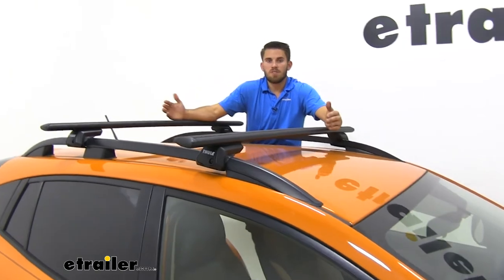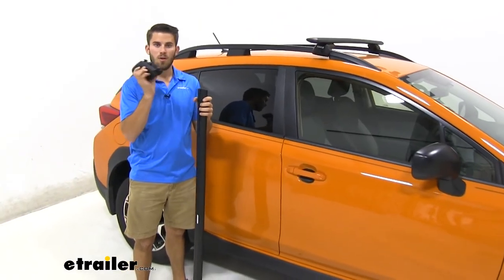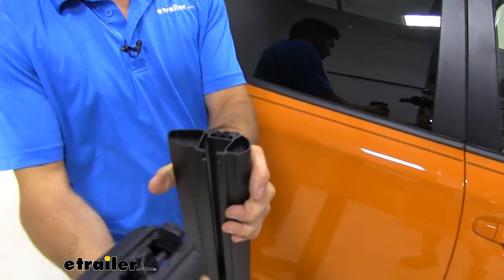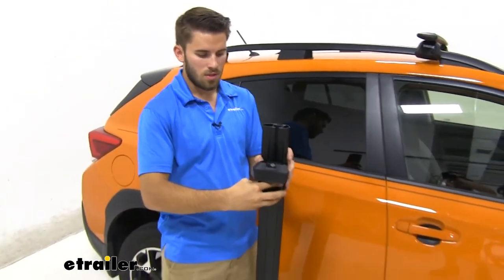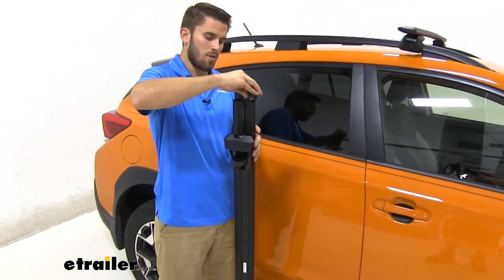Now we've gone over some of those features — let's show you guys how to get this installed. When assembling it, all we're going to do is take our raised rail foot and put it in the track right here on the bottom. It's pretty easy how it goes on — you can see it just matches up like so. Then grab our end cap and put that on.